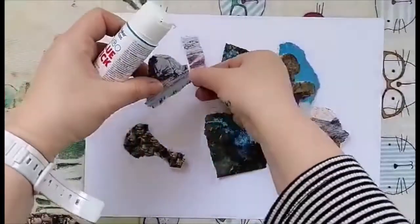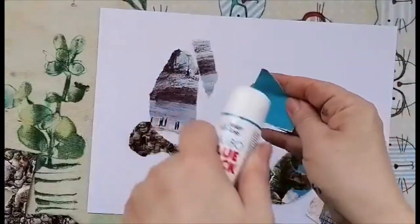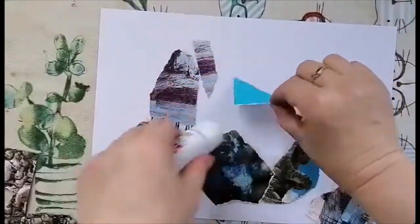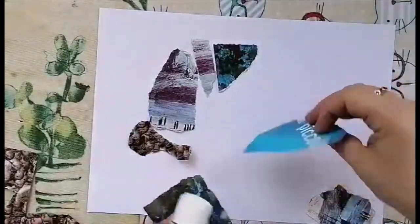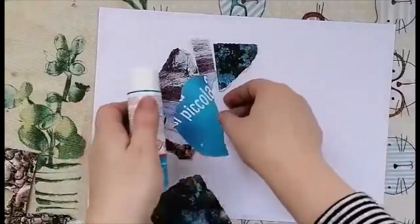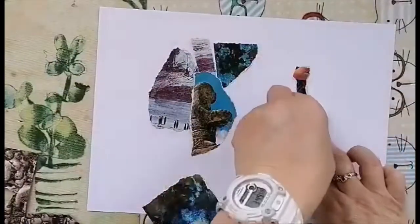I'm going to get these pieces put on. Collage has just been around for hundreds of years now. There was a nice exhibition of it at the Modern Art Gallery last year — beginning of last year. So just liberally spread on some glue. They can be a bit slidey, and put them on.